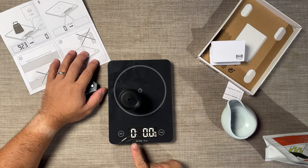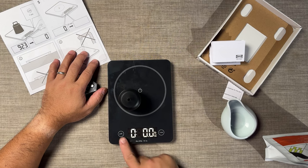But there is a colon on the display, so it should have a timer.